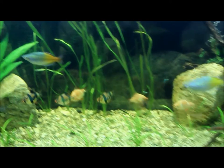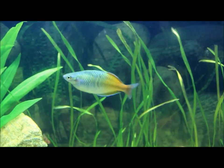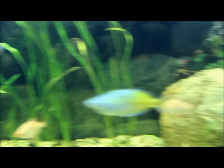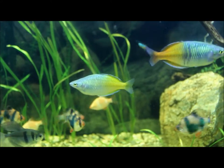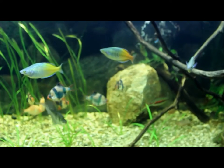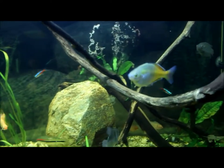If you notice, I have three Bosmani Rainbows and each one of them are showing a decent amount of color. You have the first one here, the second one behind them, and the third one right there in the middle. Each one is showing a fair amount of color because each one of them are males, and males typically show the greater colors.